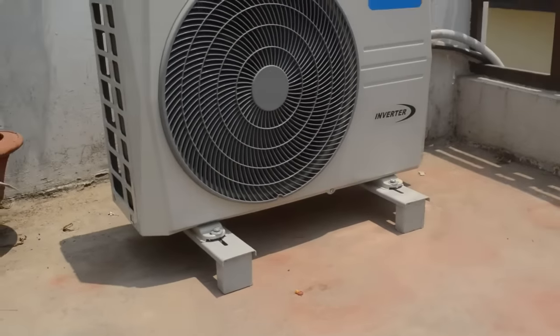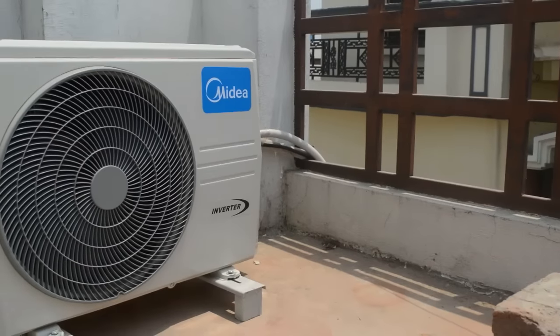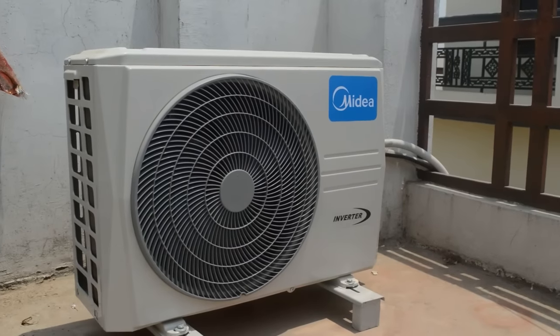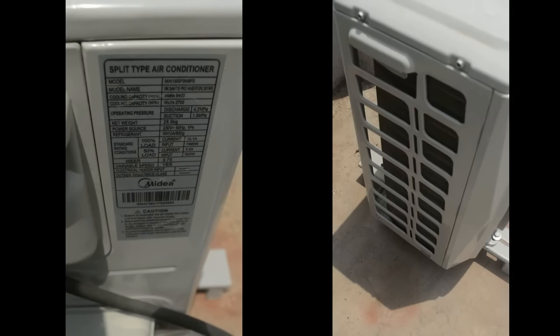Now let's talk about its outdoor unit. I have to say that it looks quite stylish and has a quite refreshing design. The outdoor unit also produces very little noise — you can hardly hear anything coming out of it other than a hot breeze.